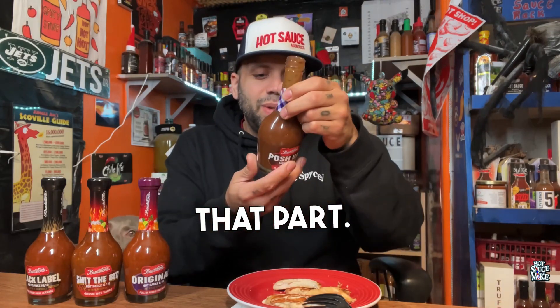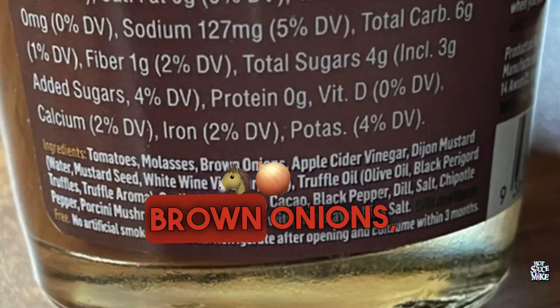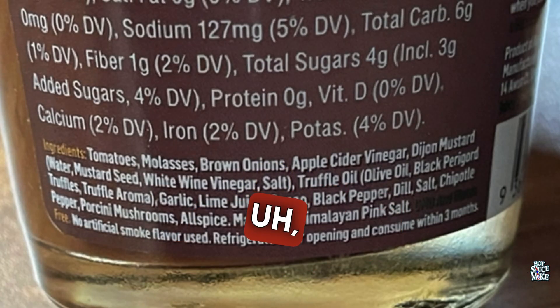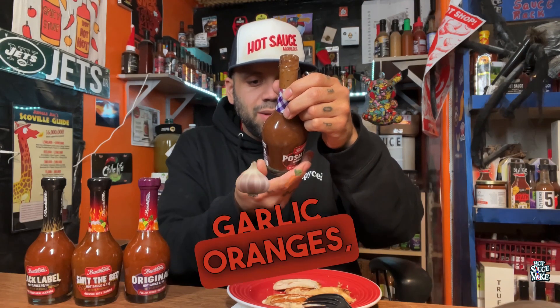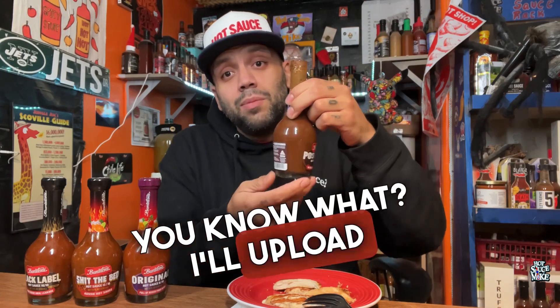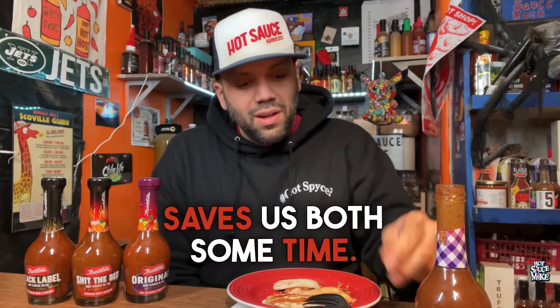Let's talk about the ingredients. We have a bunch of stuff: molasses, brown onions, apple cider vinegar, Dijon mustard, truffle, dill, garlic, oranges — I'll upload a photo so you can just read it, saves us both some time. It's got a nice color to it, pretty dark.